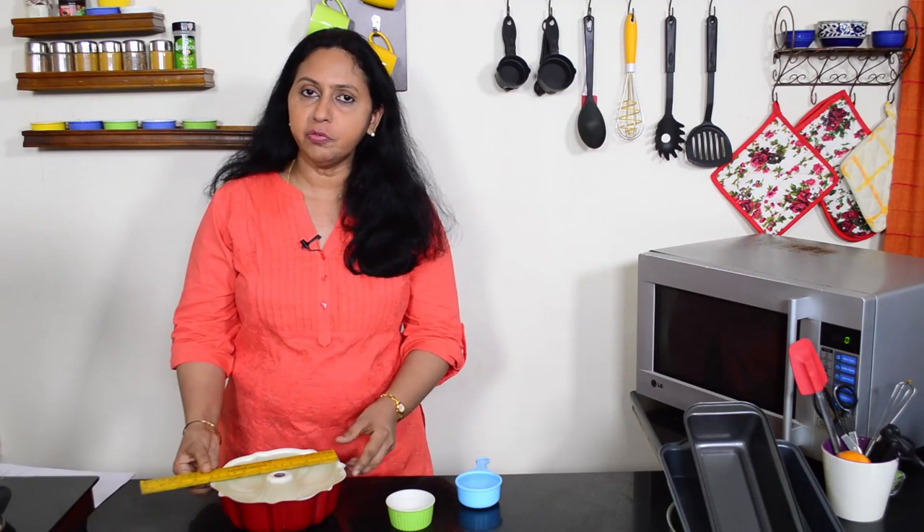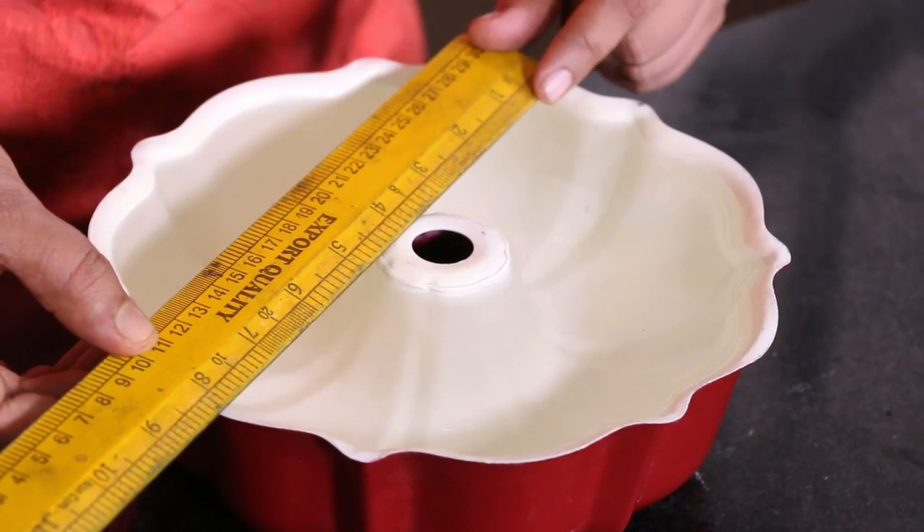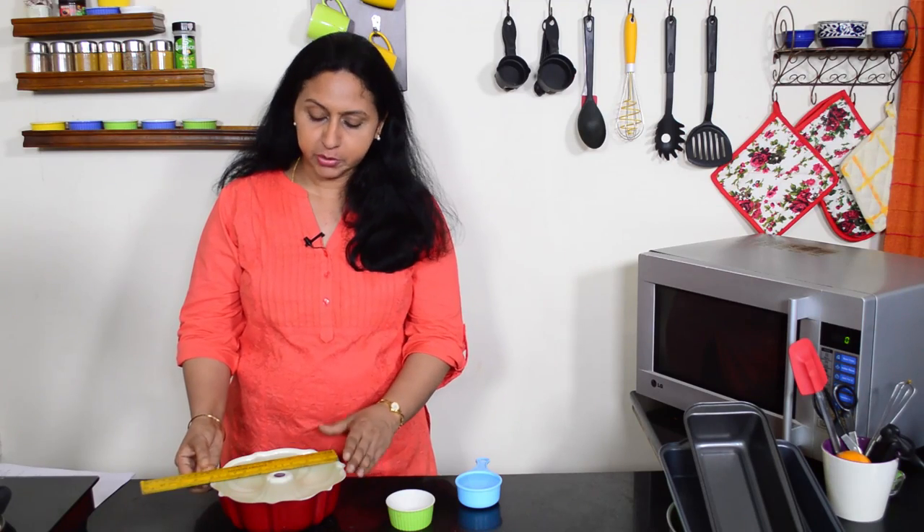This bundt pan is now filled to the brim with water, and it has taken 6 cups of water to fill it. So this is a 6-cup bundt pan. When buying bundt pans, it's always advisable to go for pans from reputed brands like Wilton, so that you get the exact measurement you need.